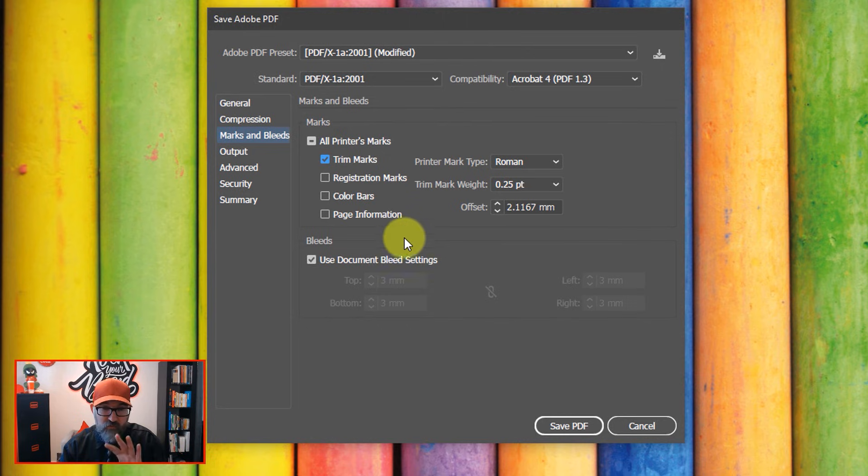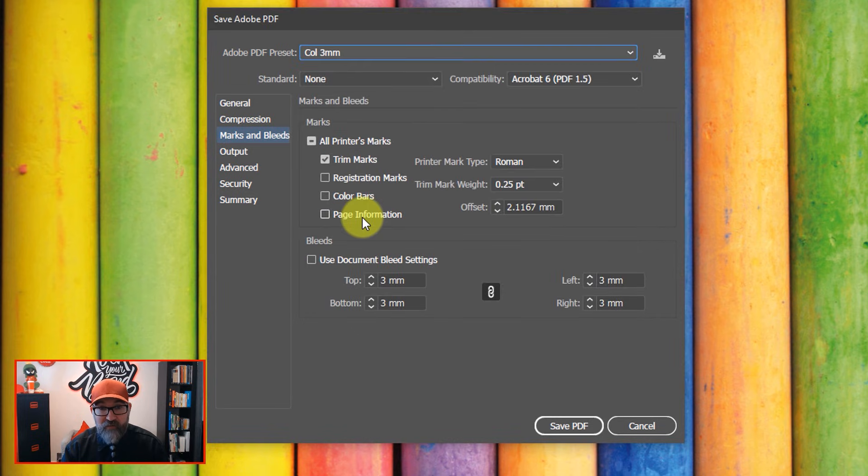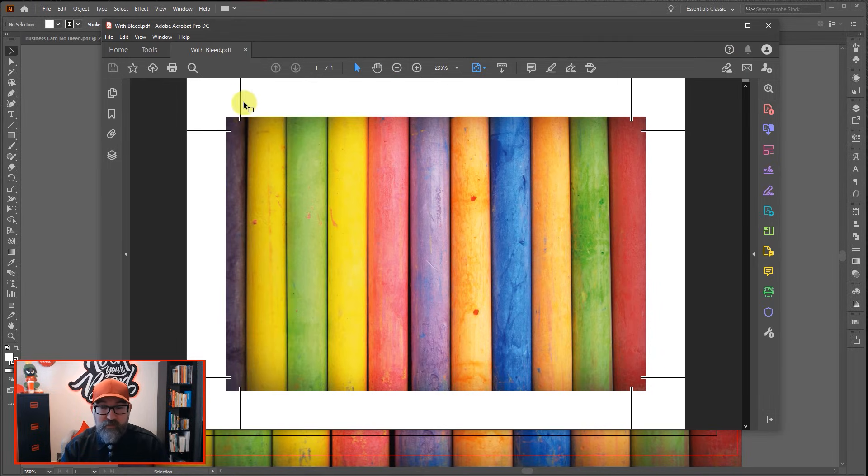To save you having to do those checkboxes every time, once you've done them once you can save that profile. From this dropdown, I have multiple profiles saved and one of them is called 'three millimeters'. If I select that, you can see it's got my three millimeter settings already. I have this set up just in case I haven't set the bleed in the artboard — that's just for safety — but checking it would still apply it. I have my trim marks, I hit Save PDF, and there we go. Same as the previous one, but quicker because you've already set the bleed when you created the document.